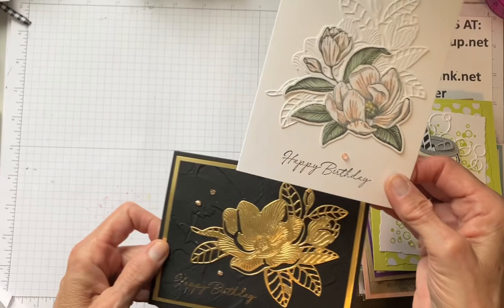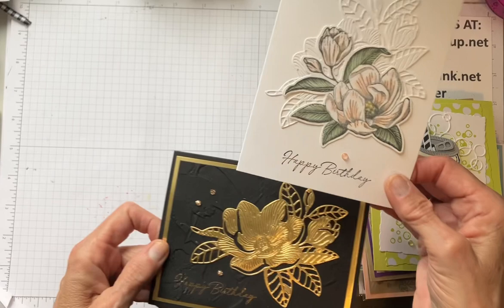So I'm going to sign off. Thank you again for joining me to make these two cards with the Magnolia Mood. I hope you'll join me again and I hope you'll subscribe to my channel. I'll look forward to seeing you next time. Bye-bye.